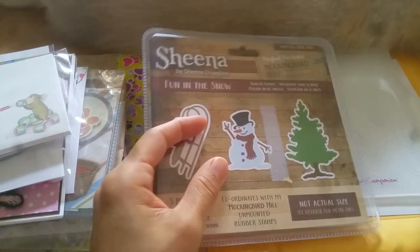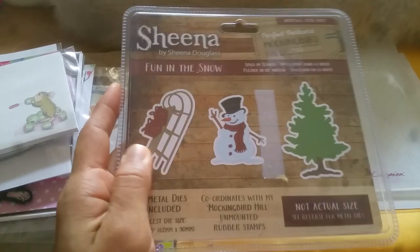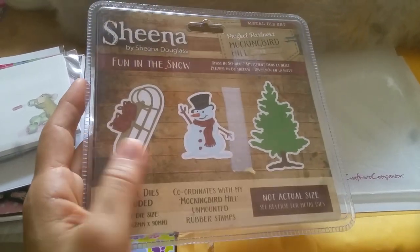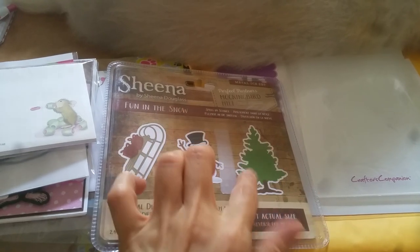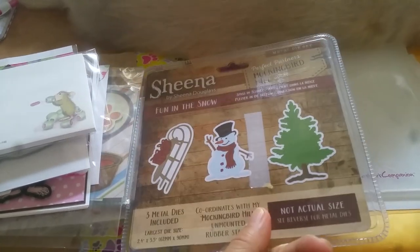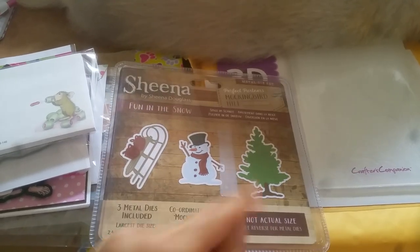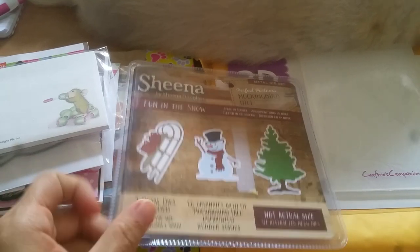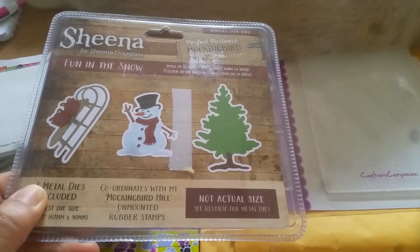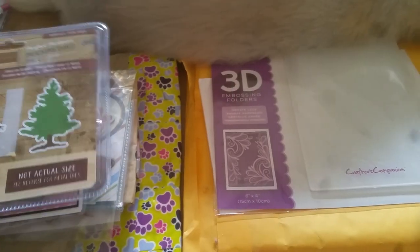My camera decided to shut me off as I was gushing about this! Thank you so much. I actually don't have a realistic Christmas tree, so this is going to be really nice. Can you guys imagine creating multiples of these and then creating a forest of pine trees? So pretty — thank you so much, Mary.